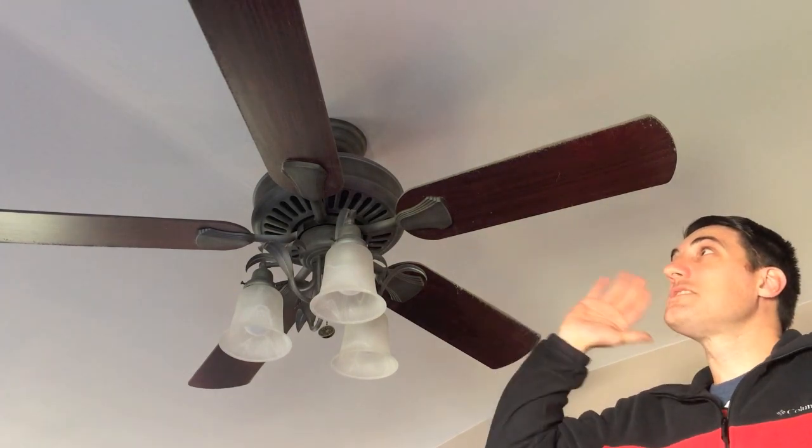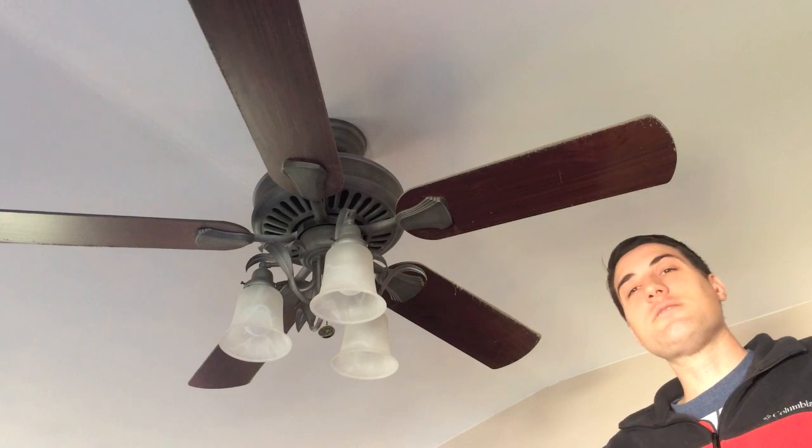In the past when I've cleaned our ceiling fans, I've used something like one of those duster brushes, or I've used a damp rag and done the tops and bottoms of the ceiling fan blades. But the problem is it gets dust all over the place and it definitely takes some time.